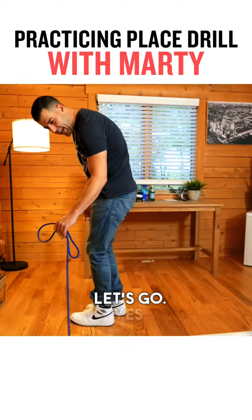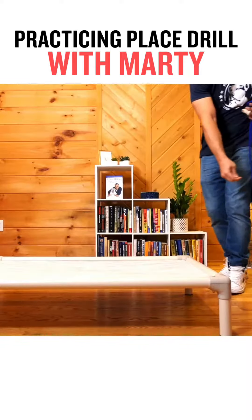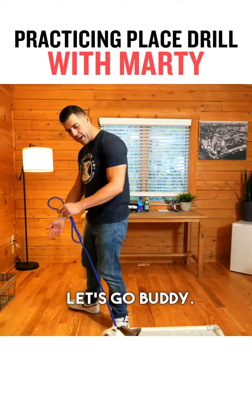Let's go. Let's do that one one more time, right? So let me get — he's engaged here. We get nose. Marty, place. Good. Good boy. Let's go, buddy. Yeah.